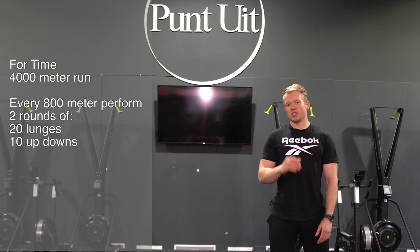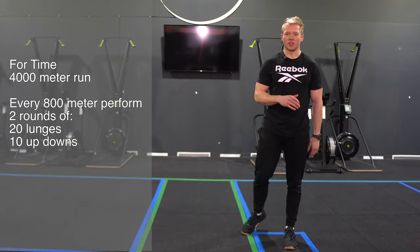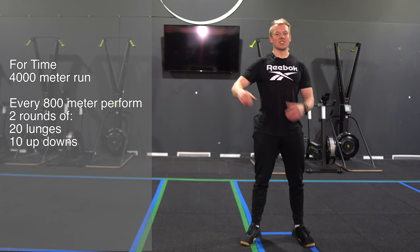Now how is this workout gonna look? First off we're gonna run, and I know everyone knows how to do that — just put one foot in front of the other and repeat that for your distance.